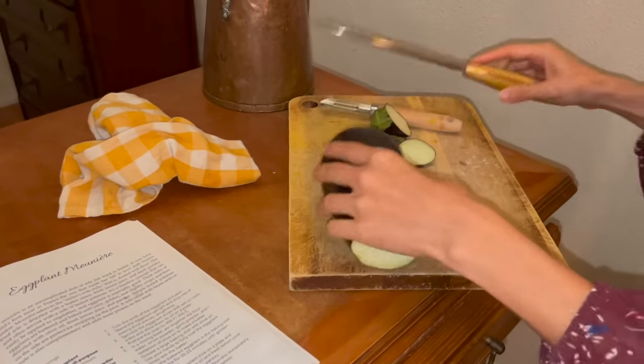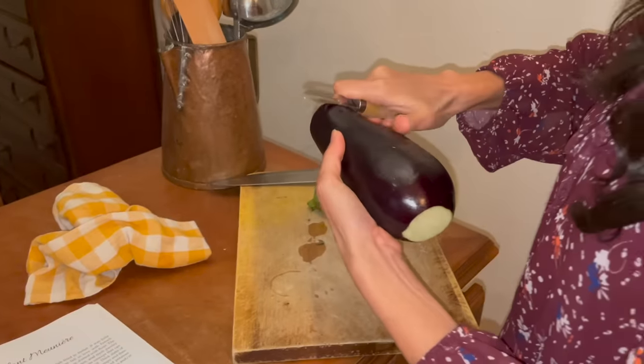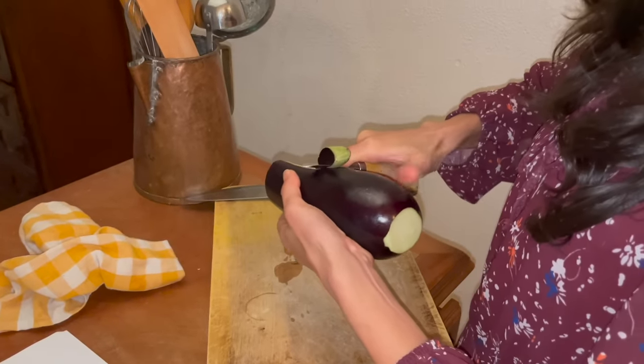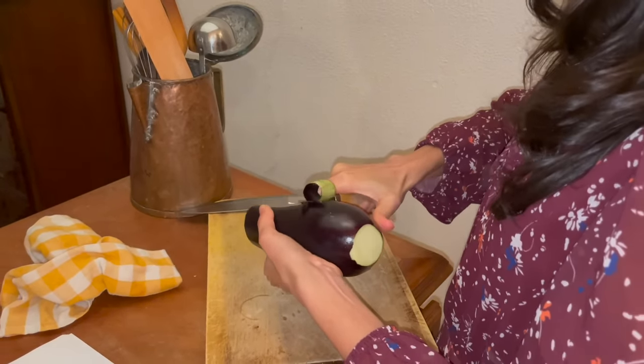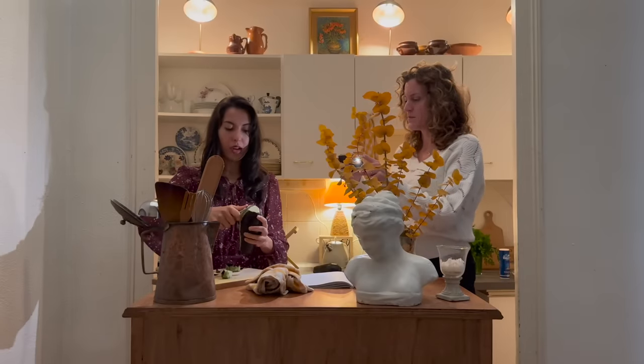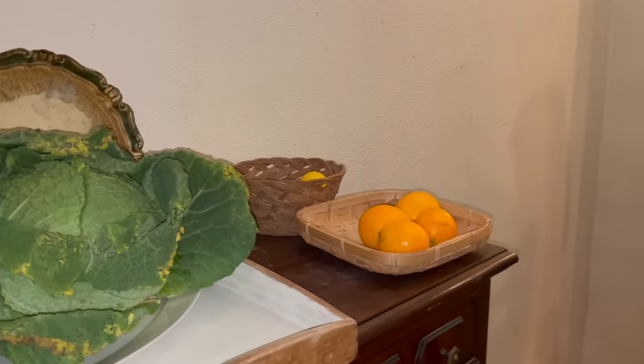I'm going to trim the ends off. I've never peeled an eggplant. It's kind of a pain, but for this recipe it works better — otherwise when you try to cut into it, it tears the piece apart. I usually like eggplant peel, but for this recipe, for getting it to have that kind of texture of a slice of fish, it's better without the peel.